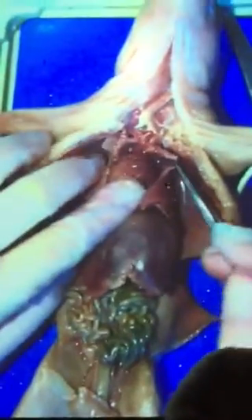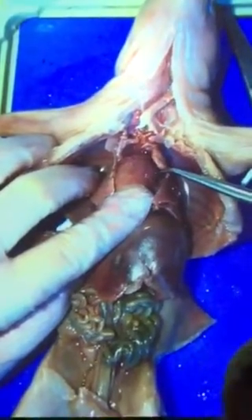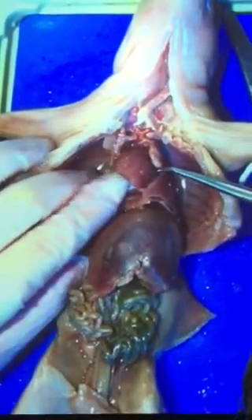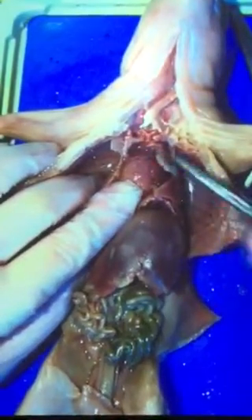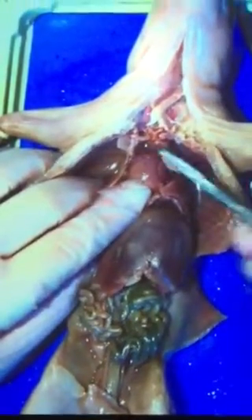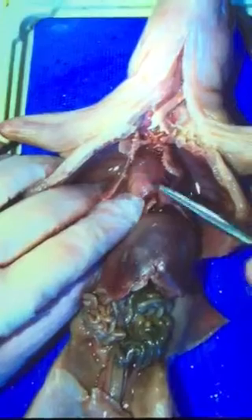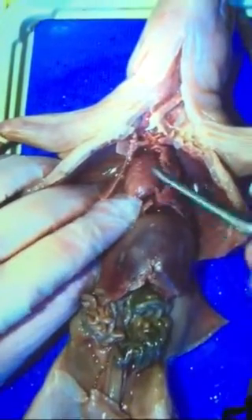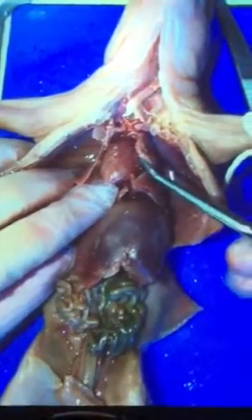I'm going to move that pericardium to the side, and the heart's going to look a little bit different. What do you notice about the top of the heart? It's lopsided — it sits crooked in your chest. It's darker and spongier on top, and harder down below. The top two chambers are called the atria, and the bottom two chambers are called the ventricles. When you start labeling the heart in your pig packet, it's the same as yours — you can use your human body notes.